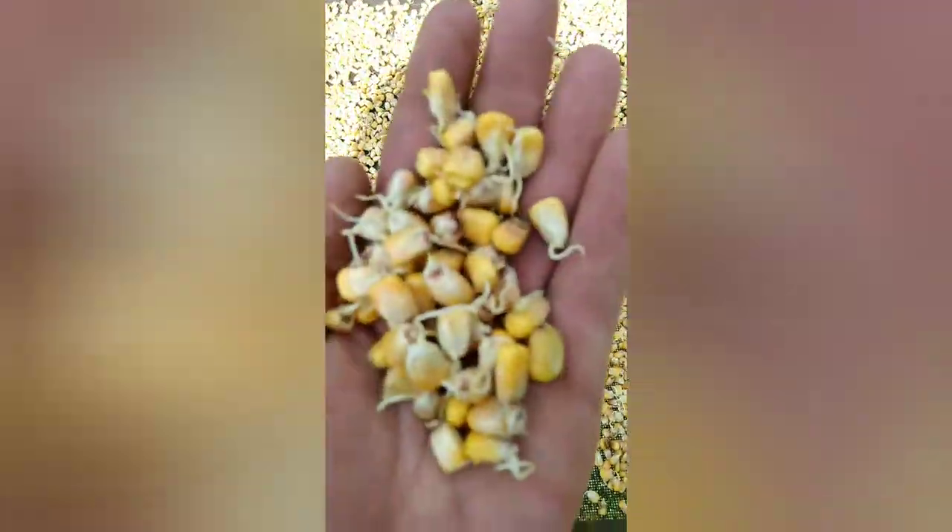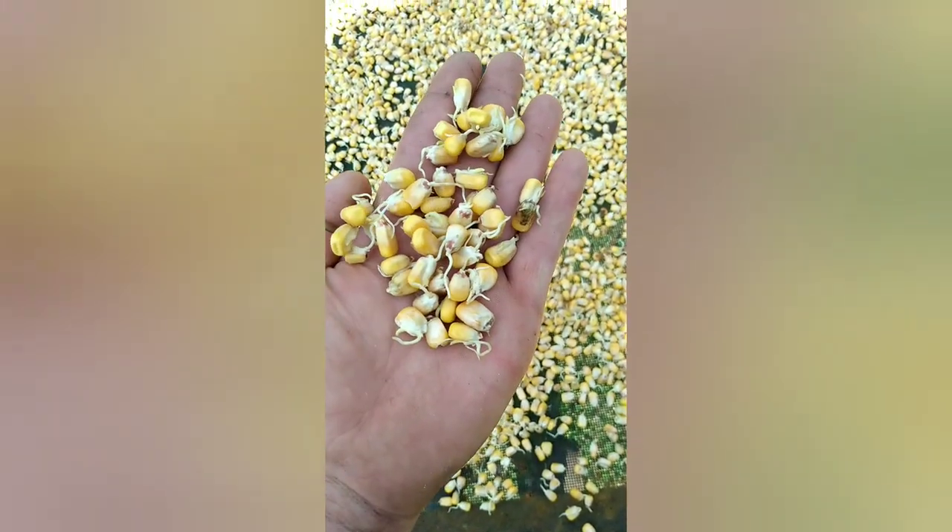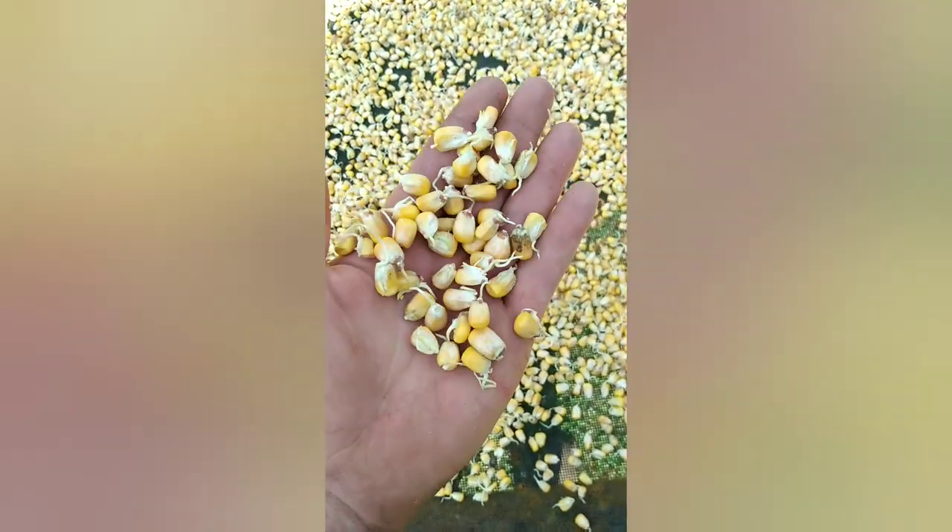Let me get you in the shade here so you can see — those sprouts are one and a half to two inches long, and they're white. We did that in two days in the mountain barrel. That thing works good.